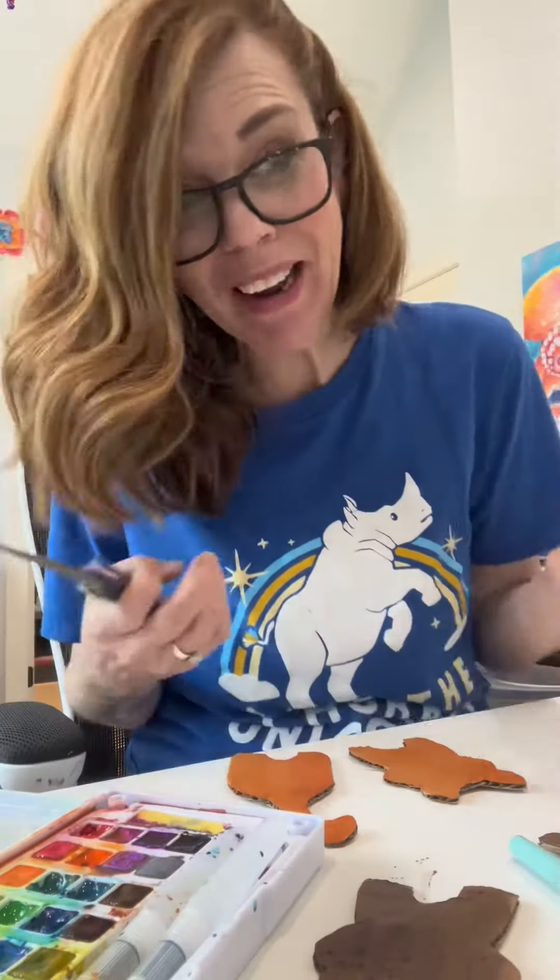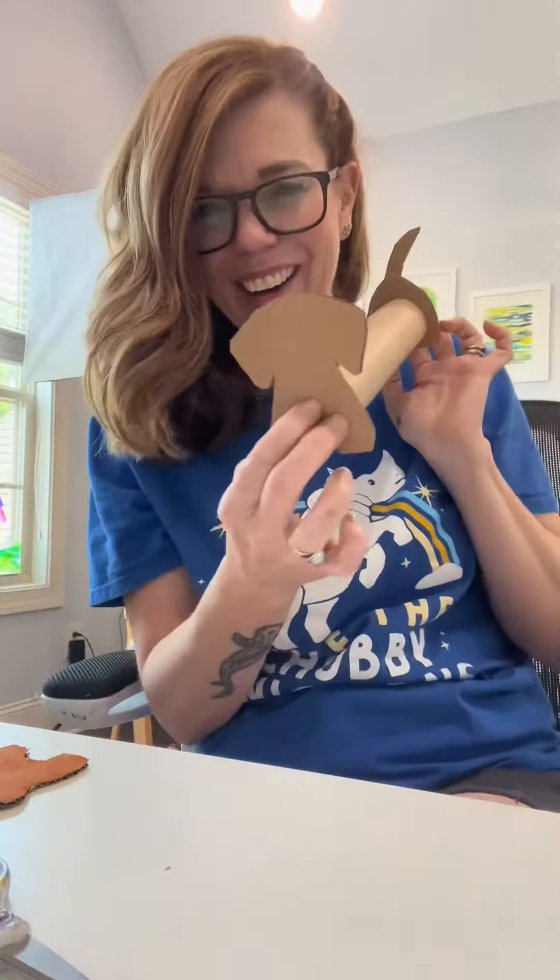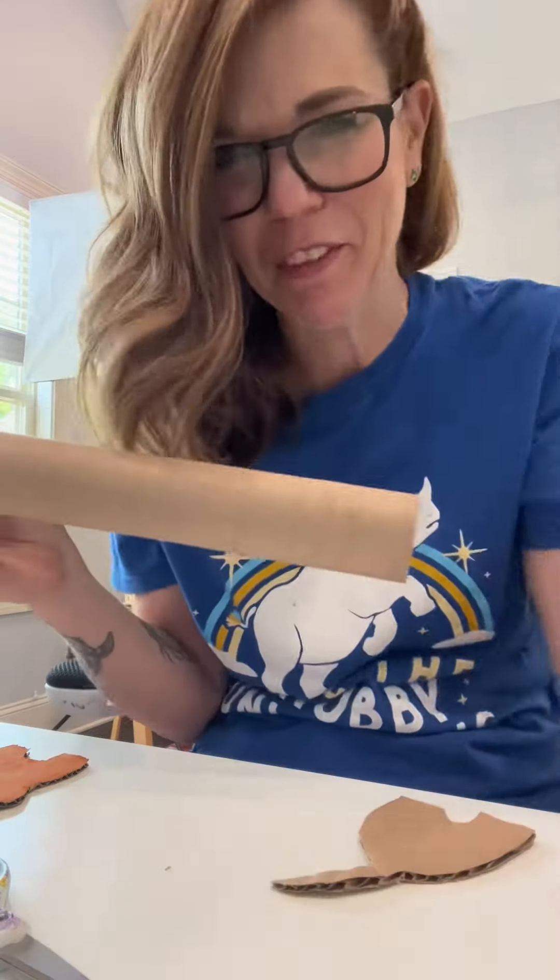I just had an idea. We have to do a wiener dog, right? Because it's the tube thing. It's too much — a little too much. I'll cut some of it off.